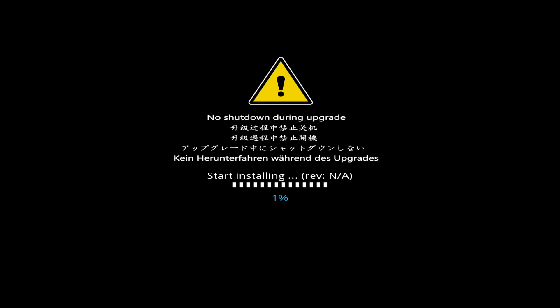After a brief start-up sequence, the installation will begin. This takes only a few minutes to complete, and after a brief blank screen, you should return to the main menu.